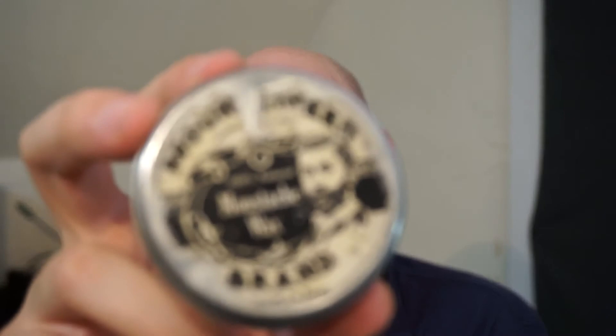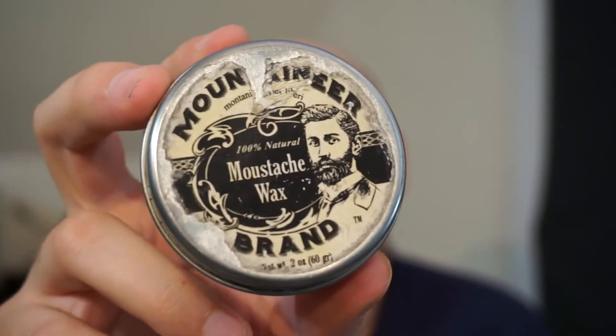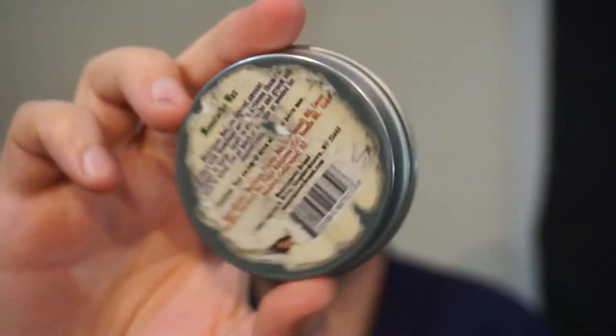Like 99% of the waxes that I try, it is 100% made in America. Unfortunately, the stickers have not fared very well from being in my pocket, but I'm going to read you guys the ingredients from what I can see and from my notes.